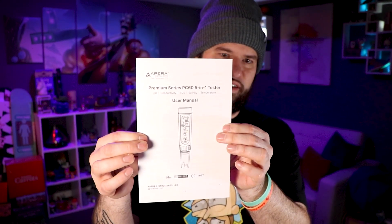Inside here you get a little attention note, a thank you for choosing Apera card, a ton of paperwork, and a quality certificate. Meter measurement error is plus or minus 0.02, and it's already been calibrated right out of the gate so we don't have to worry about that for a little while. We also have our premium series PC60 five-in-one tester user's manual — I'll give that to Dani. And there's this entire little quick-reference card covering calibrations, how to rinse the probe, how to install the batteries. It's like a short version of the manual — really nice if you need a quick reminder.